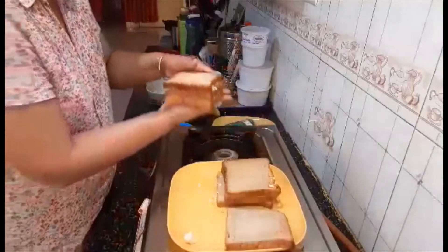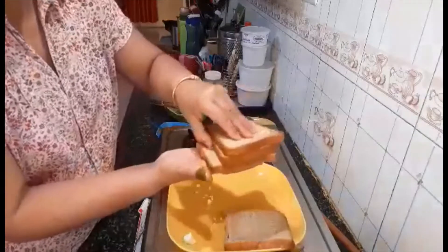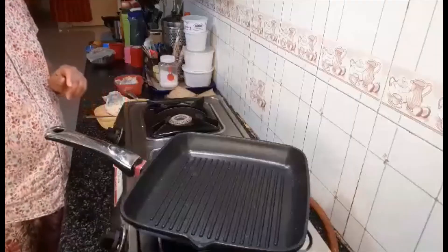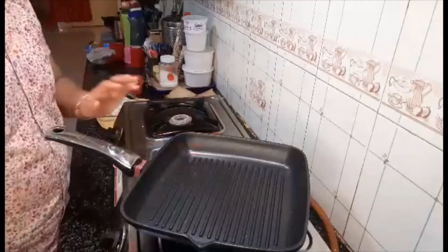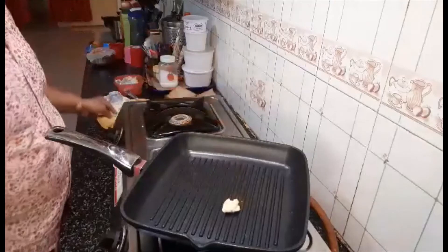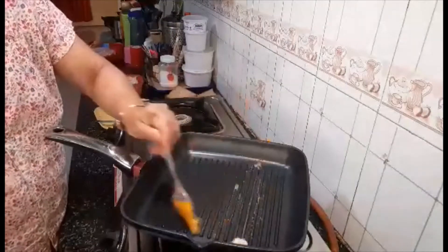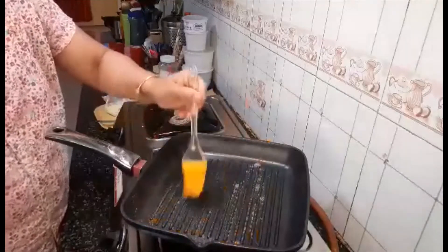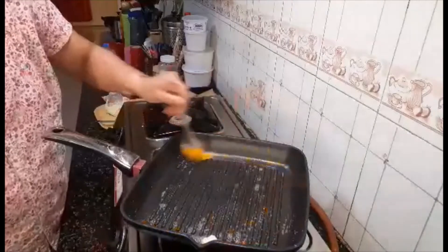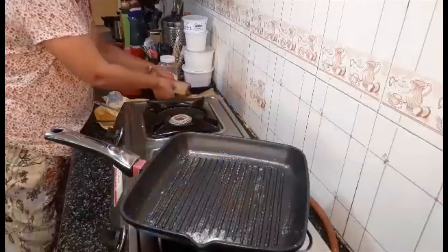Now this I need to grill. In a similar way I'm going to make the remaining three. Preheat the grill pan for a minute or so, then put a little bit of butter and brush it. Then put these sandwiches.